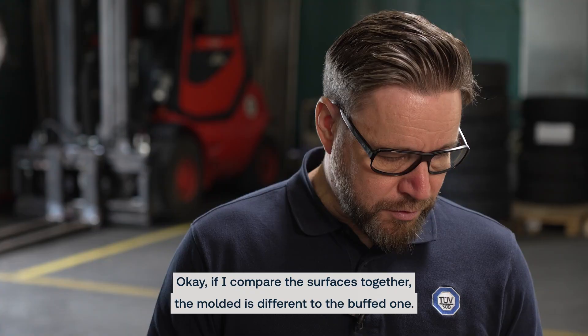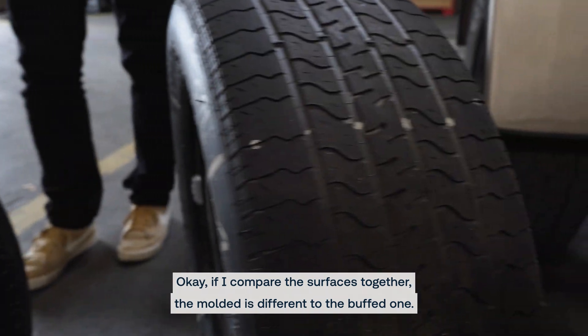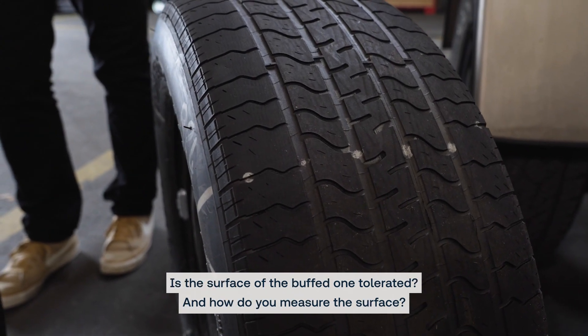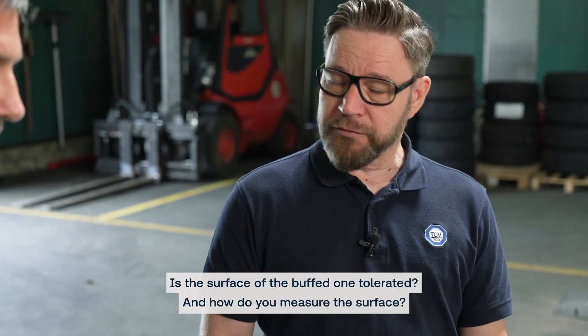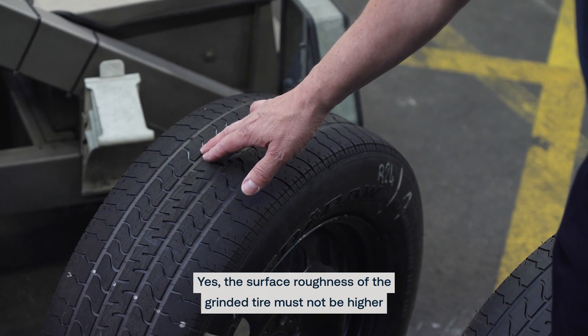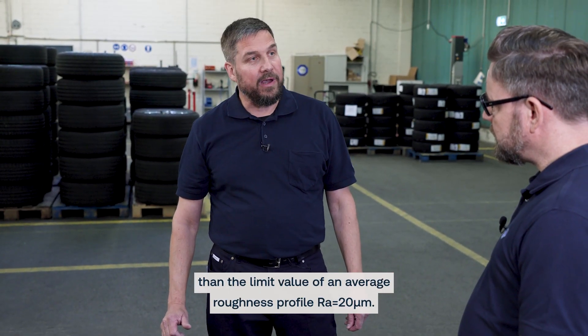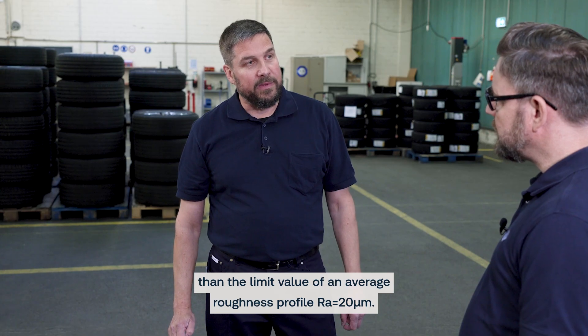If I compare the surfaces together, the molded surface is different to the buffed one. Is the surface of the buffed one tolerated, and how do you measure the surface? The surface roughness of the grinded tire must not be higher than the limit value of an average roughness profile RA of 20 µm.